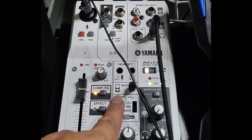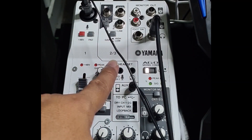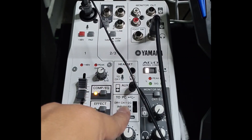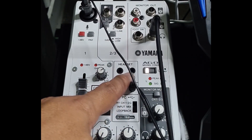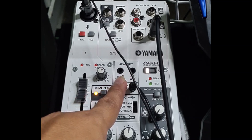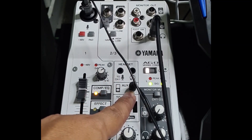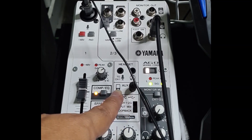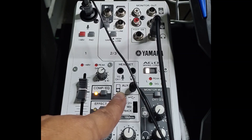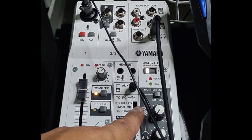We also have here another output — the headset — and a microphone input. Also, another input for auxiliary devices like your iPod. And an option for dry channel and loopback.